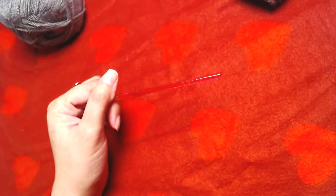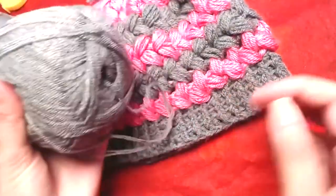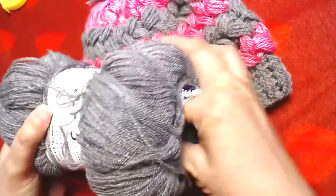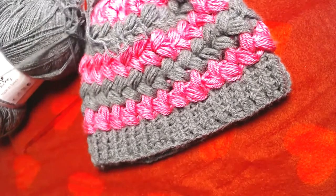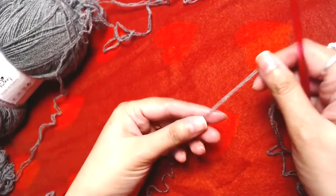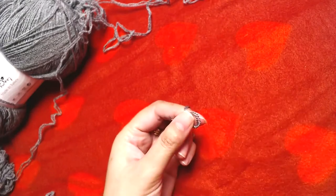Let's get started. I'm going to start the beanie from the bottom, and for that I have to make chains. The multiple of stitches you are going to need is six — you can make as many chains as you want, but the number of chains should be divisible by six. First I'm going to make a slip knot.